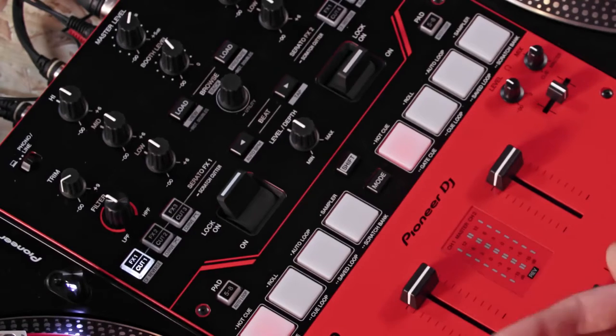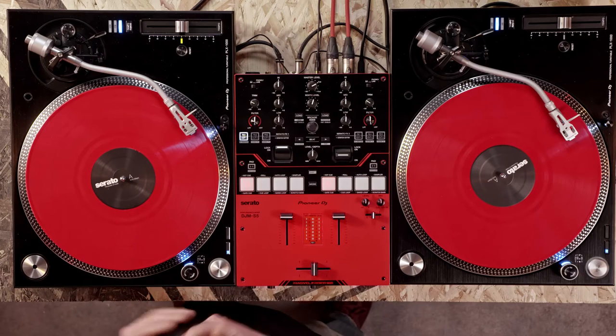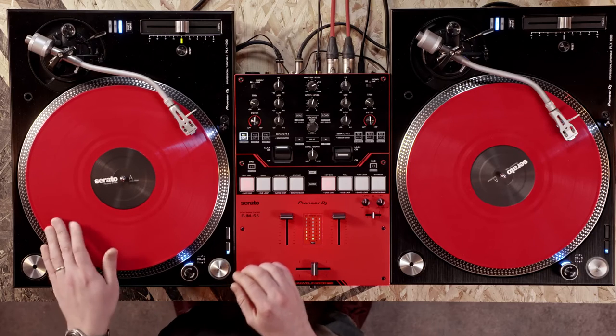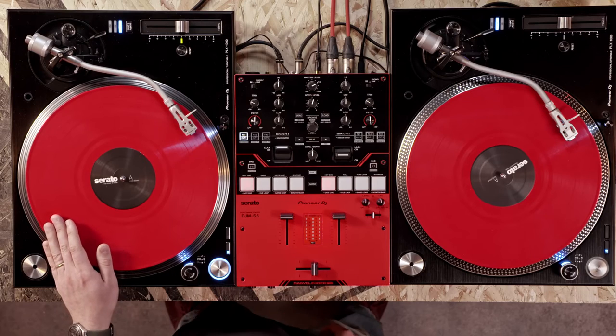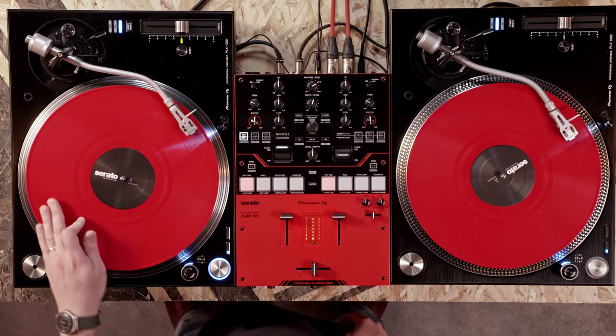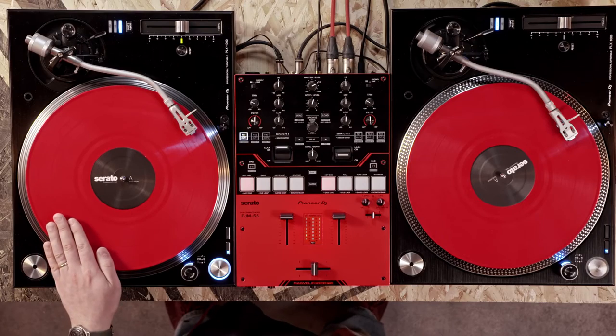With Scratch Cutter on, we can focus on the movement of the vinyl. For the forward scratch, we want to make sure the sample plays from the start. We can use a cue point on the sample and set it so that the sample is around the 9 o'clock position on the vinyl. With Scratch Cutter on, we can focus on releasing the record correctly so that the sample plays at its original speed. Finally, wind the record back to the start of the sample. Now let's try that with the beat.